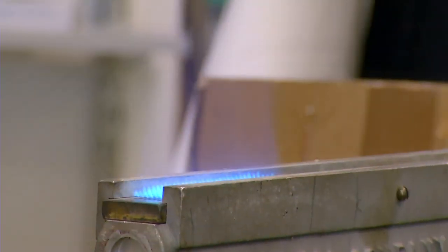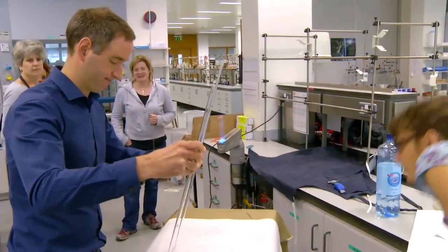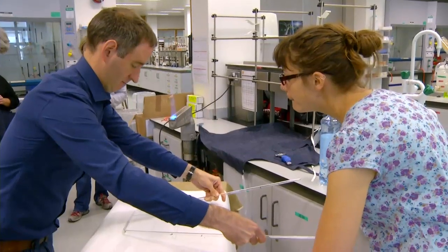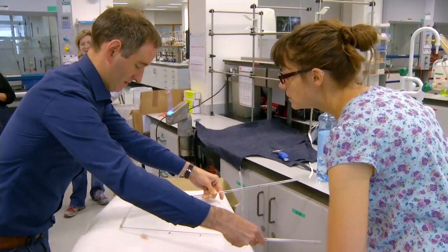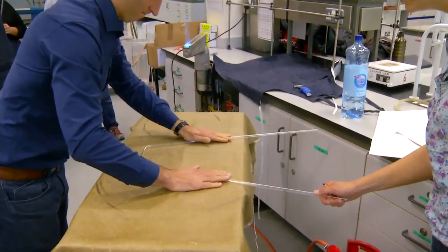Take it out, bring your left hand up. That's it, right hand up to meet it. Okay, angle's right. Hold it flat over the table. Are you happy with the angle? Yeah. Right, flatten it. Both sides flat on. That's it.